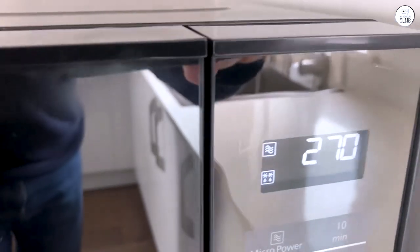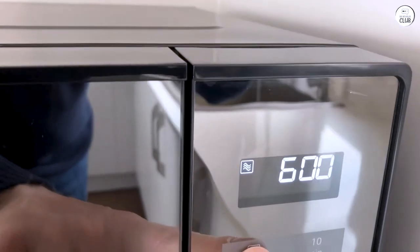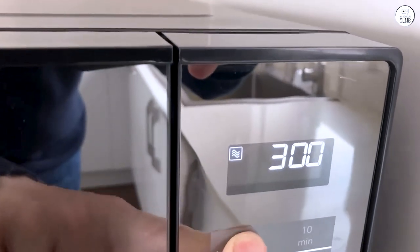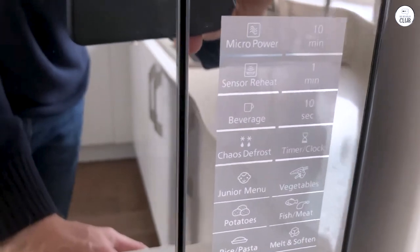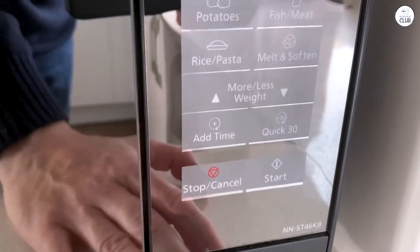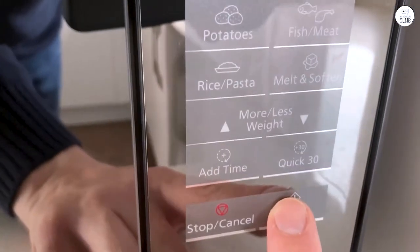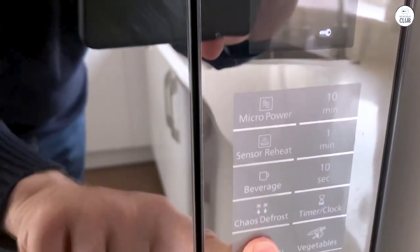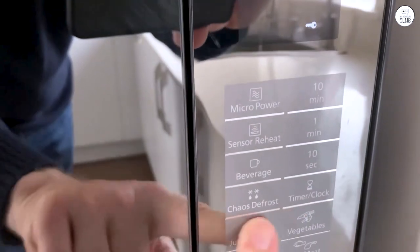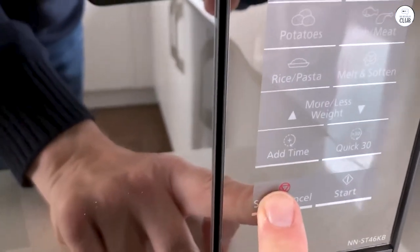In practice, this means your food heats more evenly without the cold spots or overcooked edges you might get with other microwaves. I've noticed this especially with things like soup or pasta, which often end up uneven in older models. The inverter also helps with defrosting. I tend to forget to take things out of the freezer ahead of time, so I rely on the microwave to defrost things quickly. The turbo defrost feature works faster than any microwave I've had in the past, and the food doesn't start to cook around the edges while the inside is still frozen. It's a pretty efficient system.